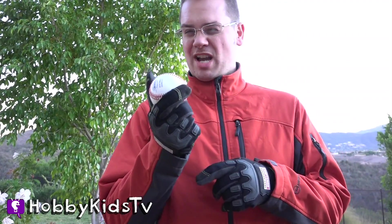This looks super fun. Keep watching because there's a surprise in the end. This is a special baseball and this is the only baseball with a surprise inside. Hobby Kids will be watching from the inside.